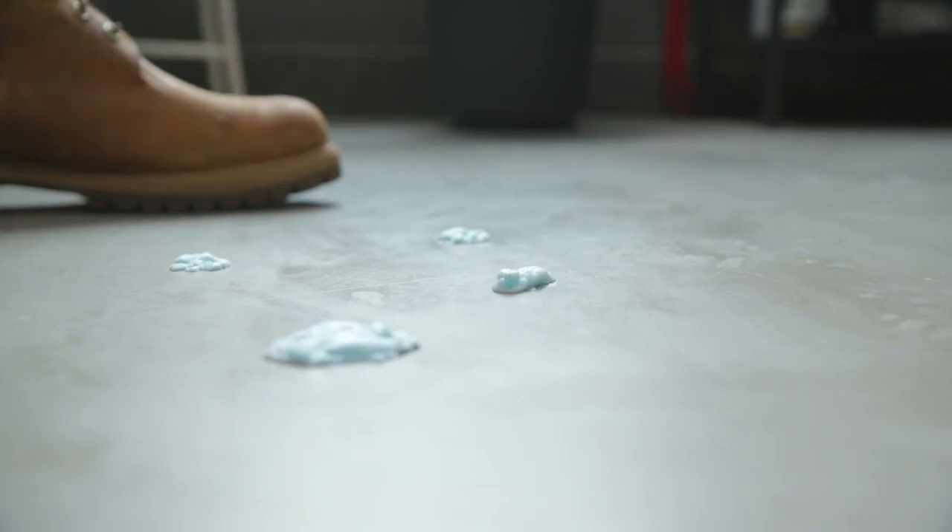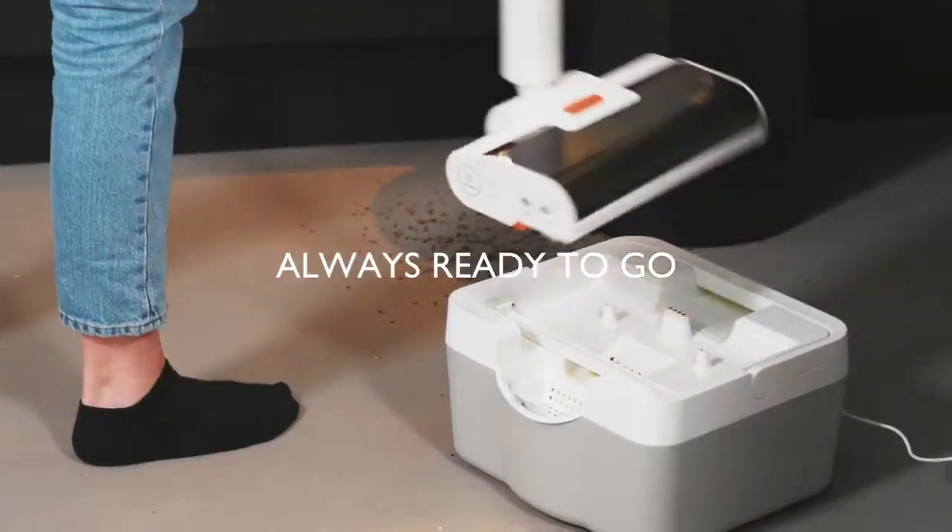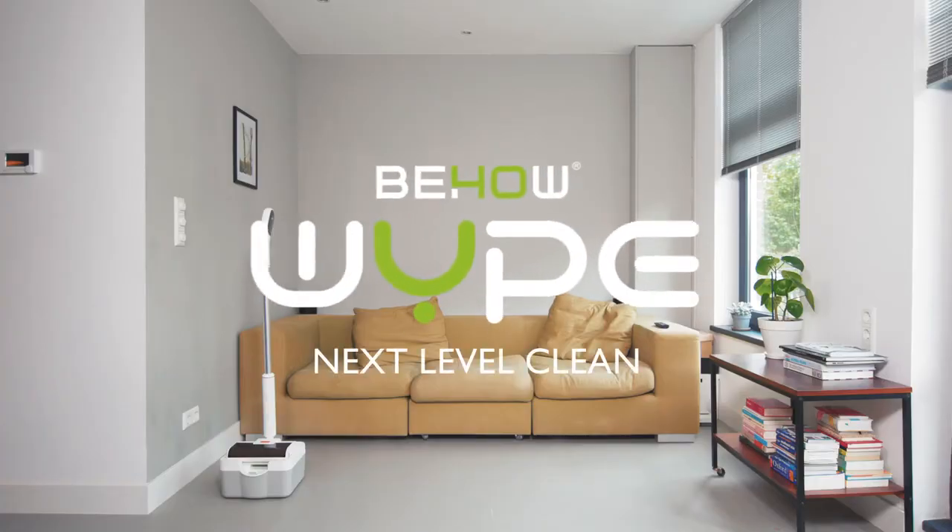Ready to clean up even the most impossible mess. It's charging when it's docked, so it's always ready to go. Wipe. Next Level Clean.